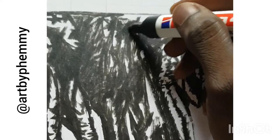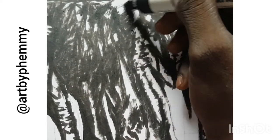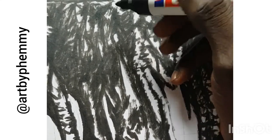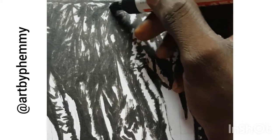You just have to try and create highlights around the shades. The highlights are basically the white parts.